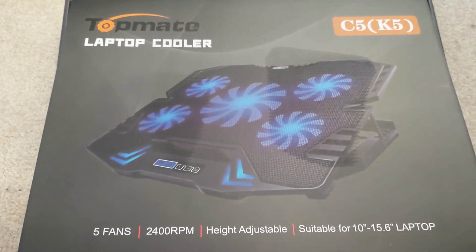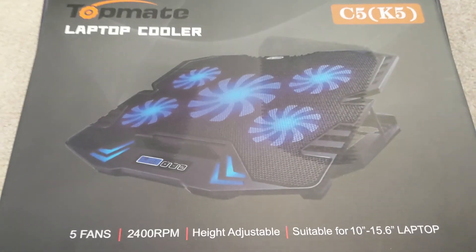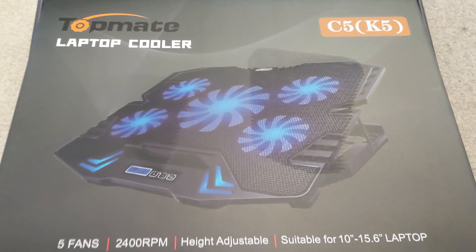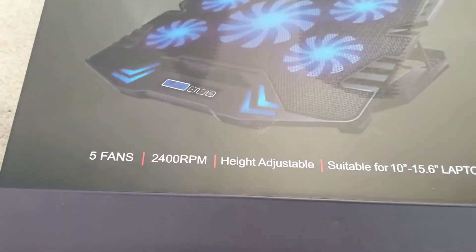Does your laptop get really warm while you're using it? Gaming, streaming, etc. You've been looking for a nice laptop cooler that you could use as a stand to help cool your laptop off. Well, I found one that works — the TopMate Laptop Cooler C5.